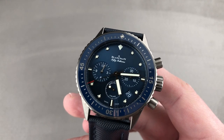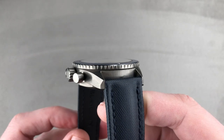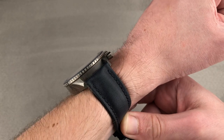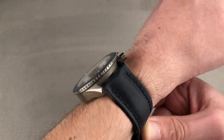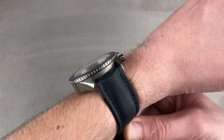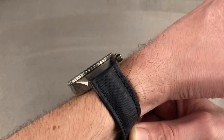The timepiece measures 43.6 millimeters in diameter, 15.4 millimeters thick, and 49.5 millimeters lug to lug, with a 23 millimeter spacing between the lugs. On my 16 centimeter circumference wrist, it's comfortable and also very light. Being constructed of ceramic, you don't feel the heft you'd expect in a 43-plus complicated sports watch, and it's not excessively thick. Under 50 millimeters lug to lug, I can recommend it for a wrist as small as 14 centimeters circumference.